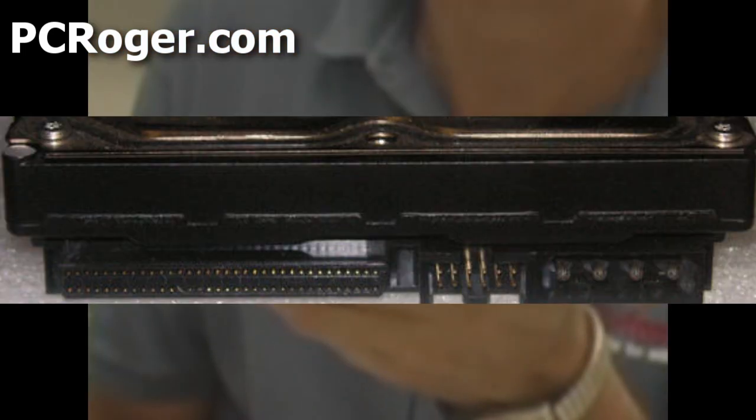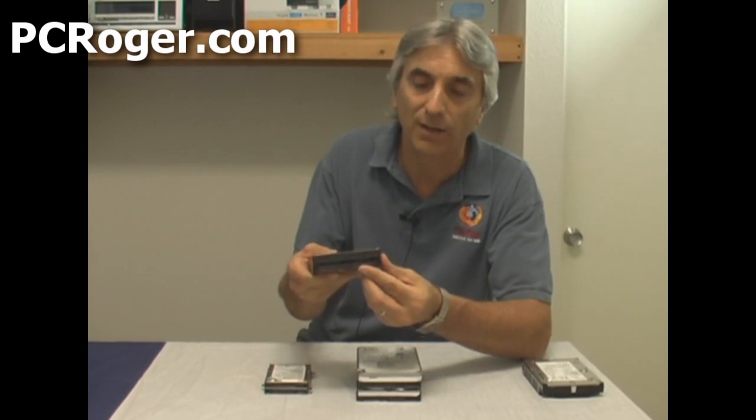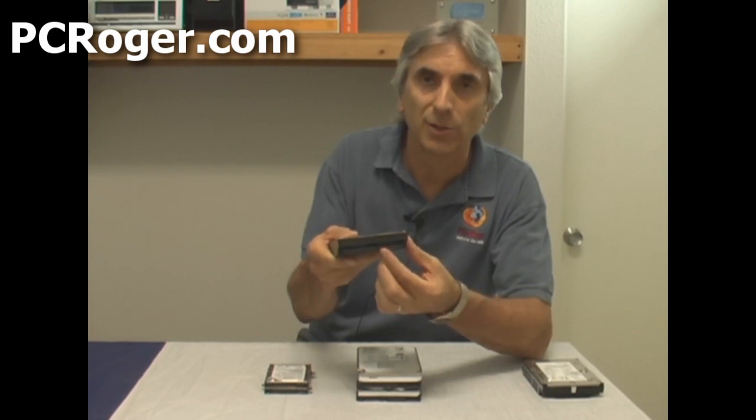This unit here is a 68-pin SCSI hard drive. With this one you have a ribbon cable that you'll plug onto it, and you'll also see some jumper pins which can be used to configure the drive. Here is the power connector on this side, the jumper pins are kind of in the middle, and here's where you plug the cable in.